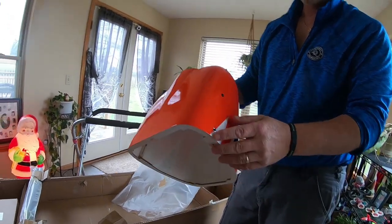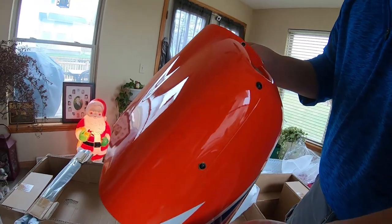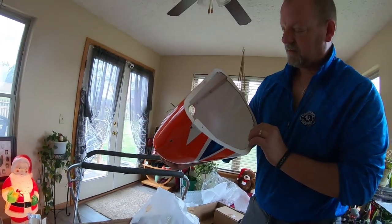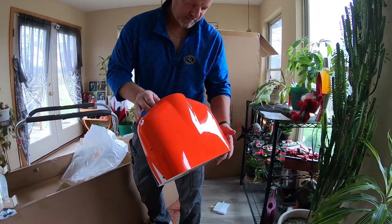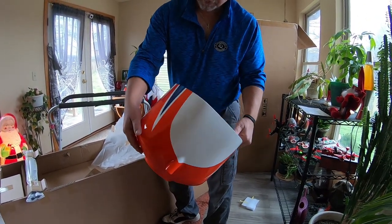They've even got it split in half so you can just take the top off if need be — that is nice. I like that when you can take the top off instead of having to take the whole thing apart. No chips, no cracks — everything looks amazing on this so far.